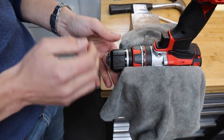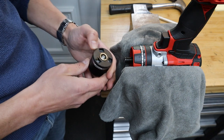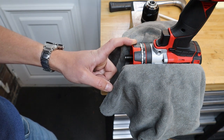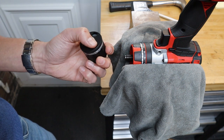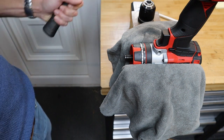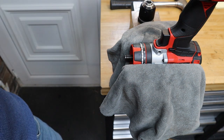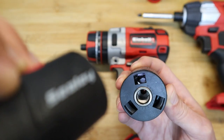There we go — and off she comes. Because these drills are pretty powerful — 60 Newton metres of torque in this case — these chucks are on there pretty tight. You might find yourself needing a substantial hammer or a longer bar than this just to get the momentum. It took me a few goes.